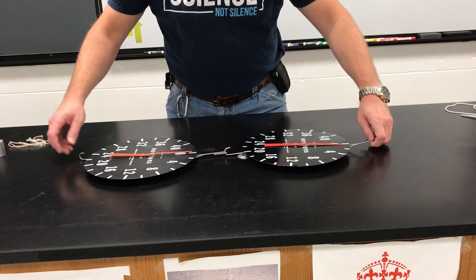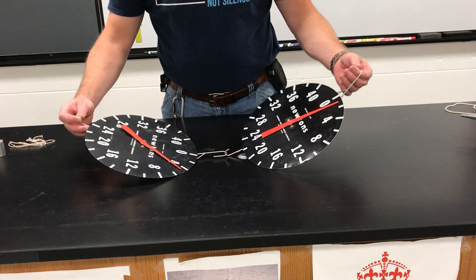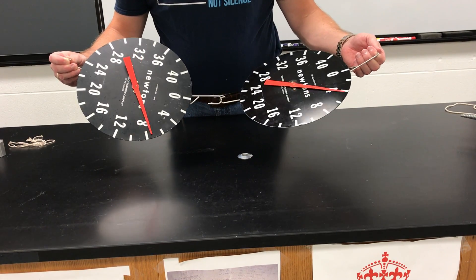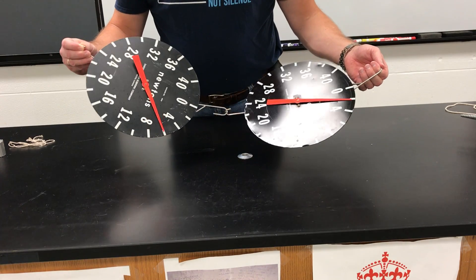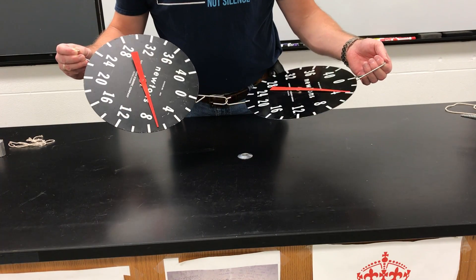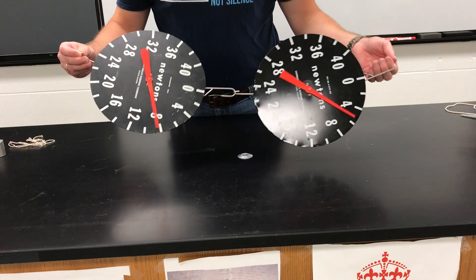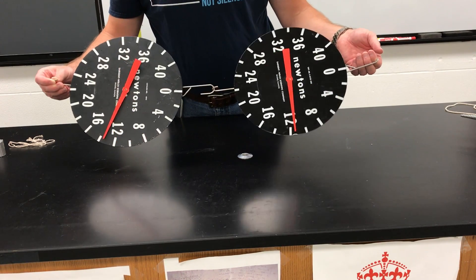So if I hold these up and I pull on scale one, scale two pulls back. So scale one pulls on scale two, scale two pulls back on scale one.